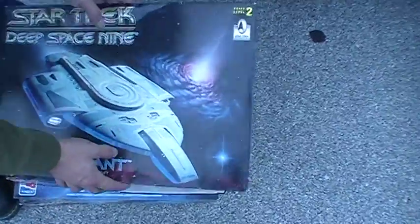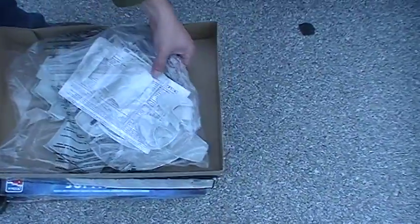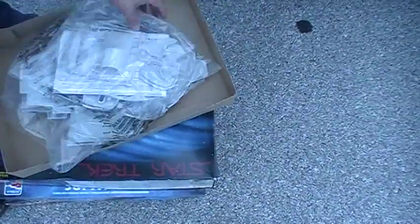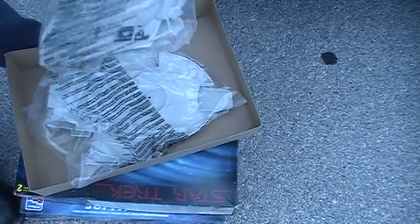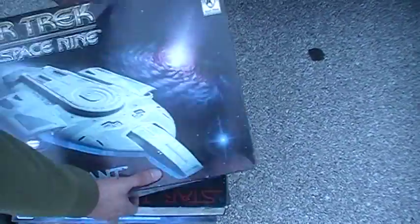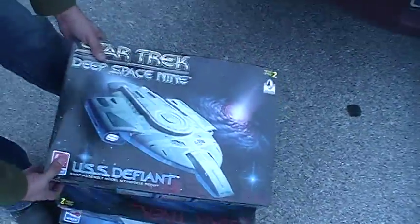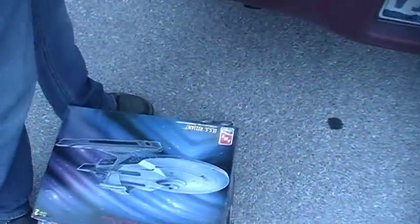Deep Space Nine. Defiant is... oh, is that... that's complete. No decals. I can just make some. There are decals in there, but I'm probably going to recreate them. Because they're old, they're probably yellow.